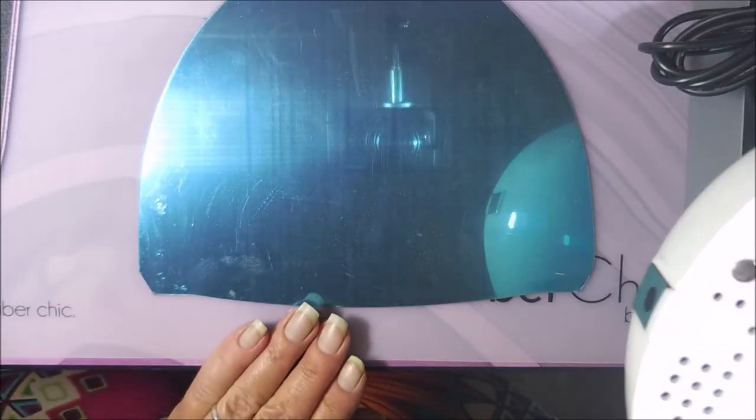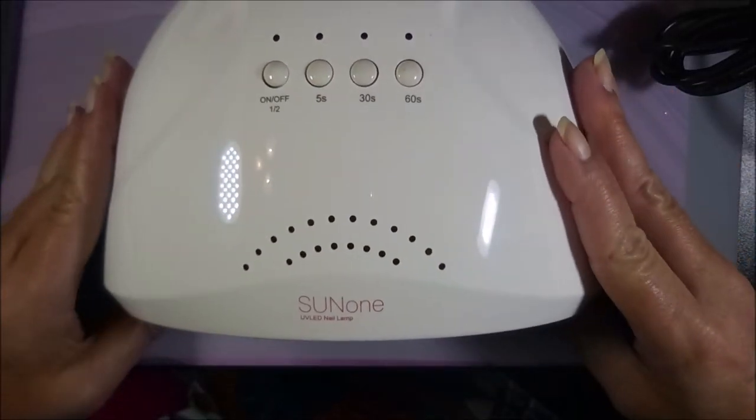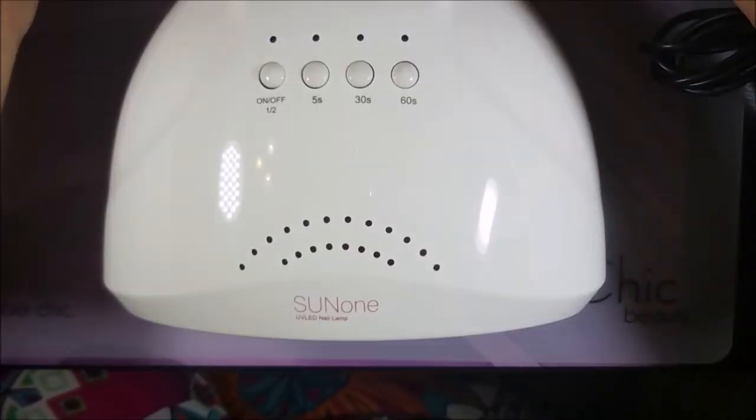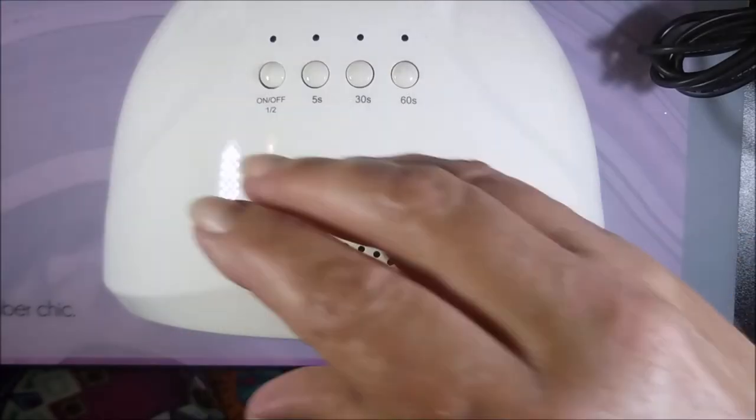I love that the base comes off and there's all those tiny little lights. It's got all the buttons on top. It also came with a 100/180 grit file, another 100/180 grit, and then a 600/300 grit.